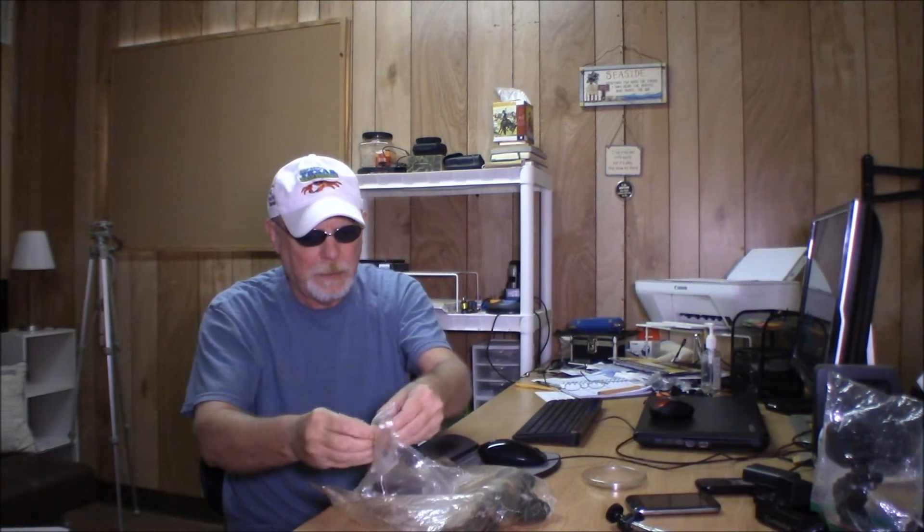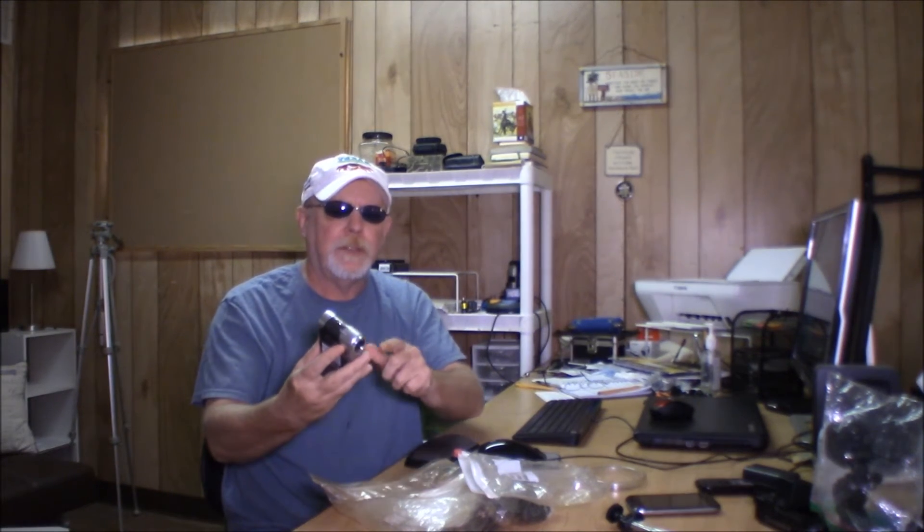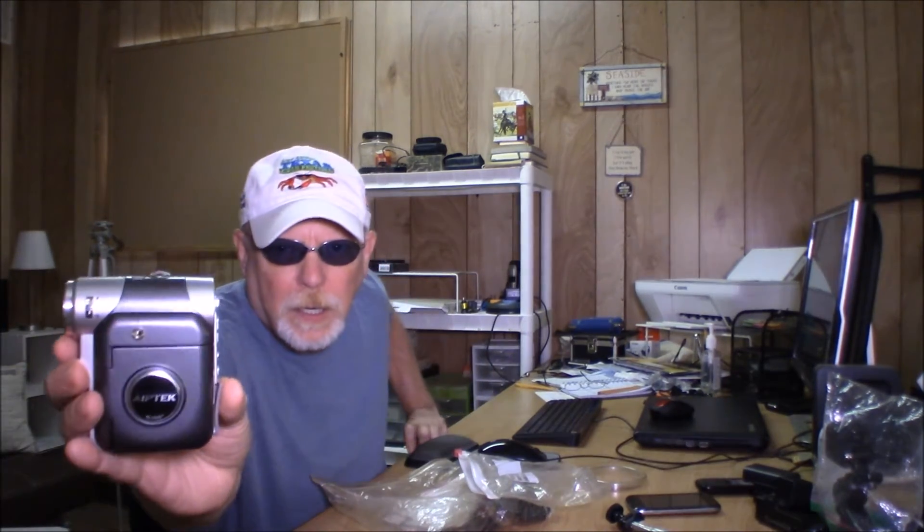I've had it so long I can't remember anything about it — I don't remember what I used it for. The one thing I did remember is there's a little hole up here. A buddy of mine drilled a hole in it, took it apart, drilled the hole, and put a jack in there so it could be used for an external mic. He basically connected the internal mic wires to the jack so I'd have an external mic.